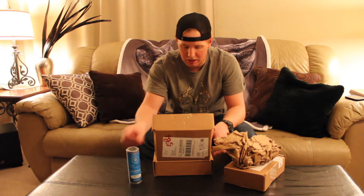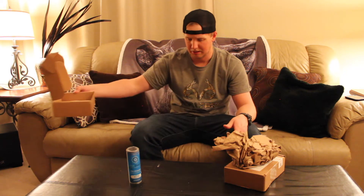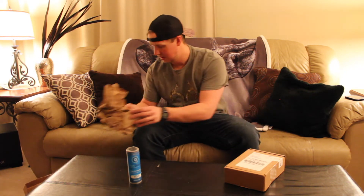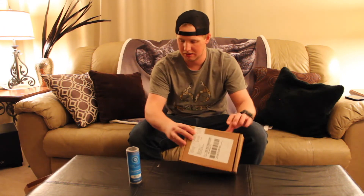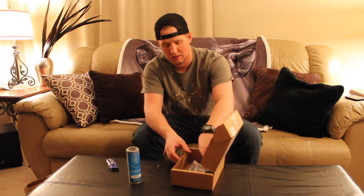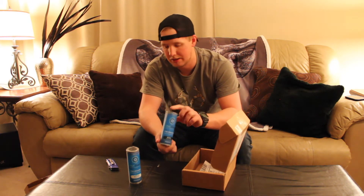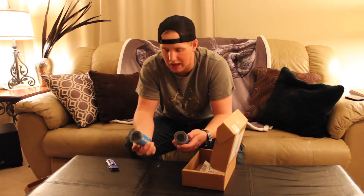That is the first one — this is just an invoice to send it back. I'm telling you what, that stuff smells. I hope this doesn't make my living room smell. Let's see what the other one is. This one didn't open. This is Bait Cloud Shad. So we have the Bait Cloud Walleye and the Bait Cloud Shad.